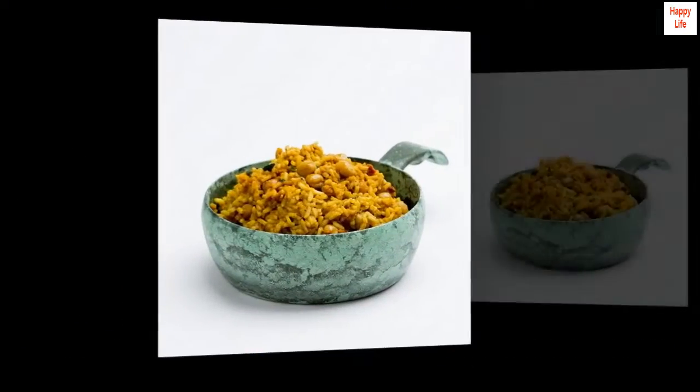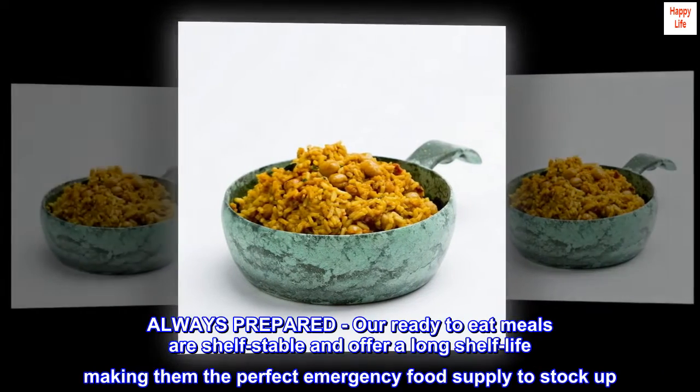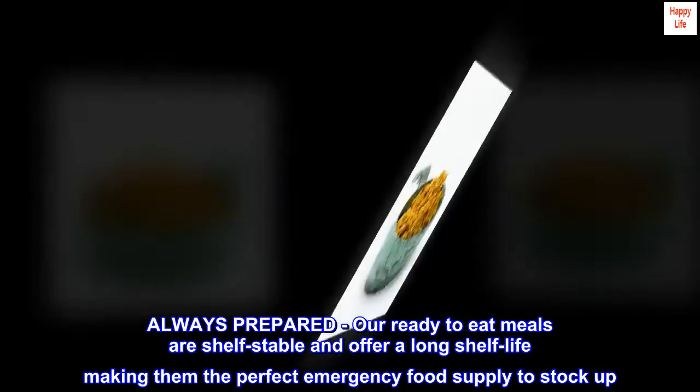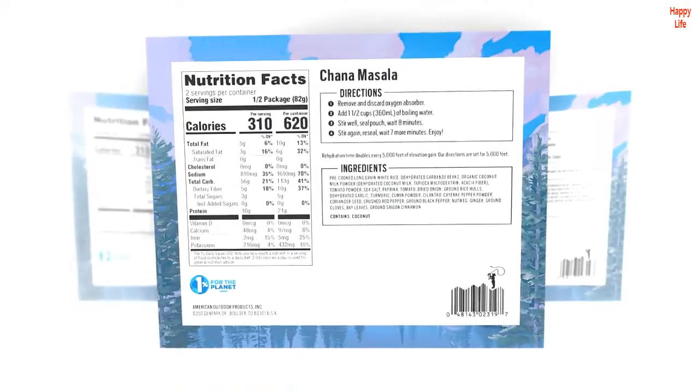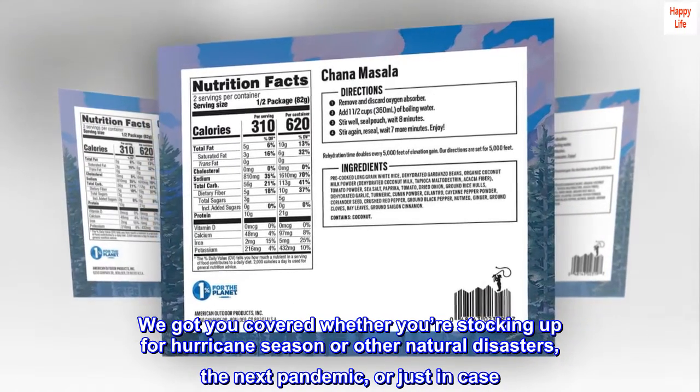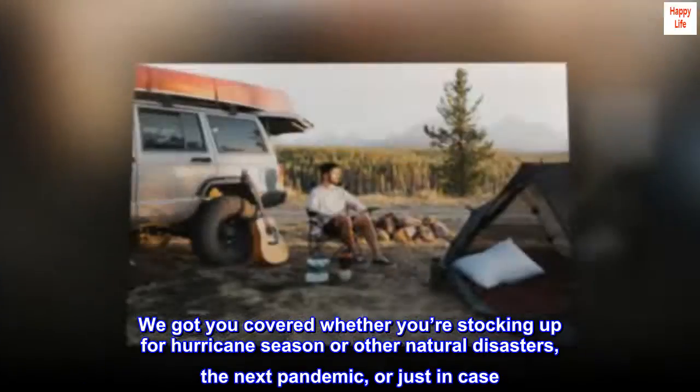Always prepared — our ready-to-eat meals are shelf-stable and offer a long shelf life, making them the perfect emergency food supply to stock up on. Whether you're stocking up for hurricane season, other natural disasters, the next pandemic, or just in case.